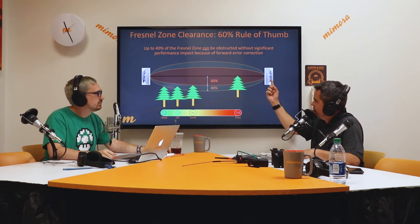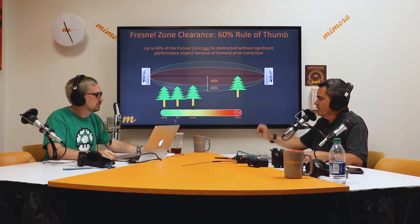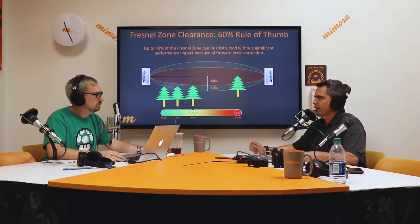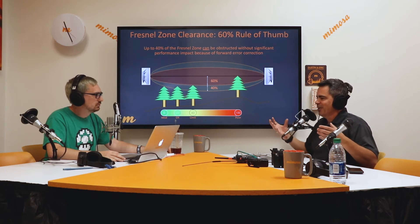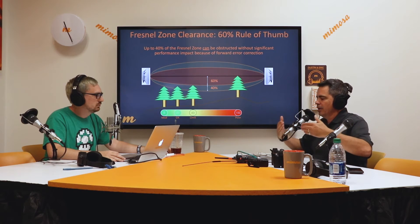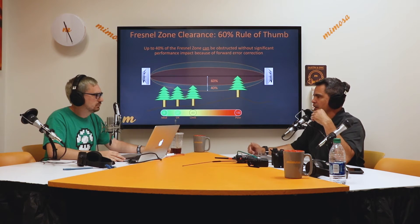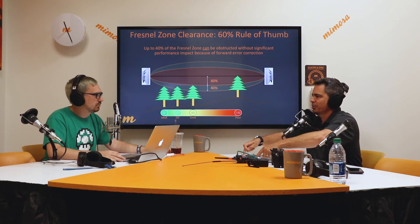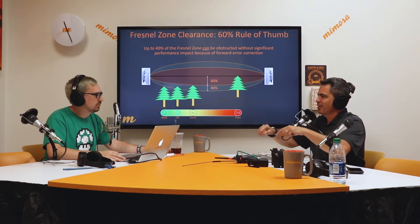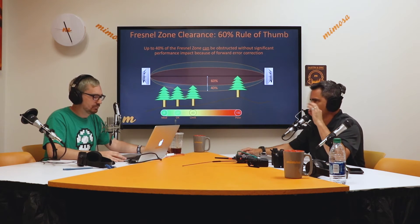We see people up on a fourth-floor building come into chat with a question. They've got a non-penetrating roof mount or some kind of mount, and it's way back beyond the edge of the building — 40, 60, 80 feet back. We ask them: do you have enough Cat 6 to move that forward closer to the edge of the building? Because some of this Fresnel is obstructed by the parapet or the overhang at the edge of your local building. That's something big to look at.